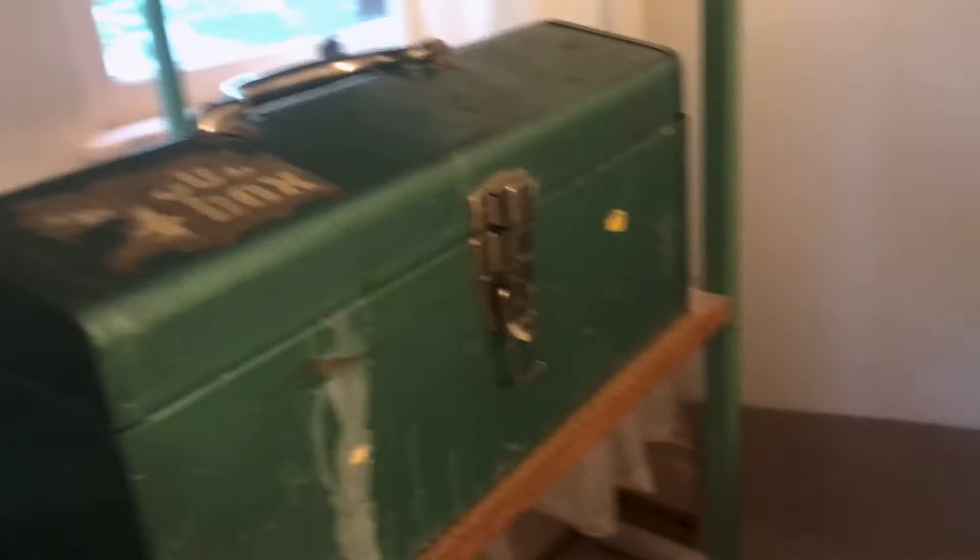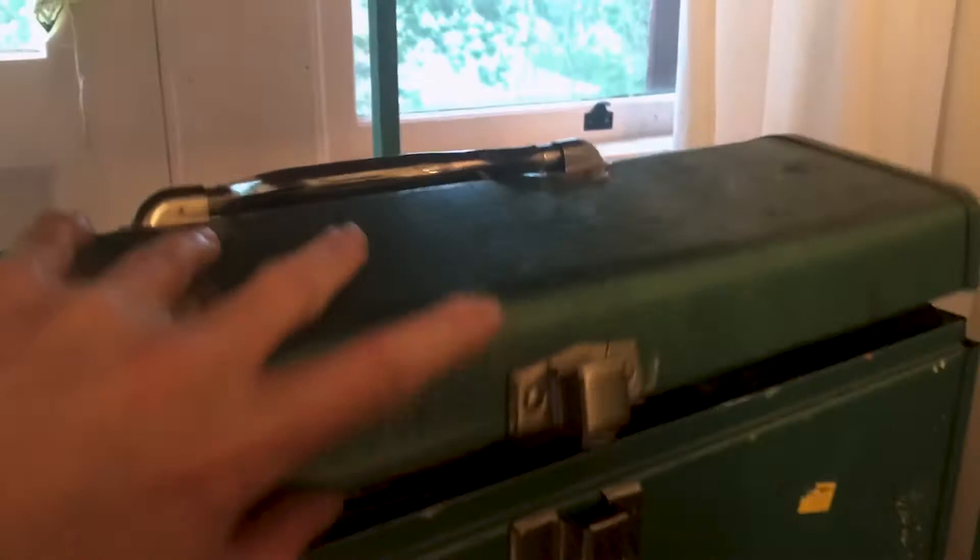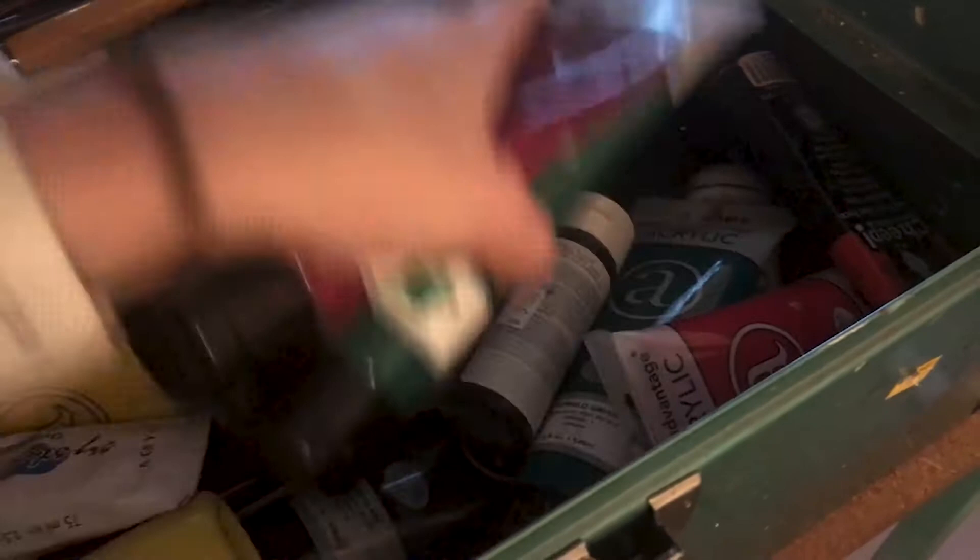What's nice about this is that it can actually pull out so I can more easily access all my materials. Up here I have some of my oil paints, and this is where I keep my brushes. Underneath is where I have a lot of my acrylic paint. I don't really paint that much, but it's nice to have.